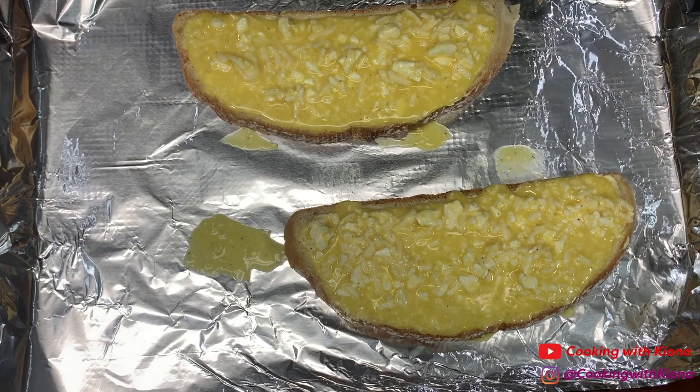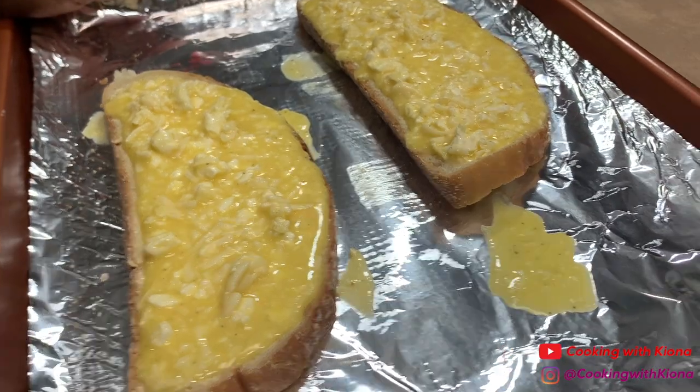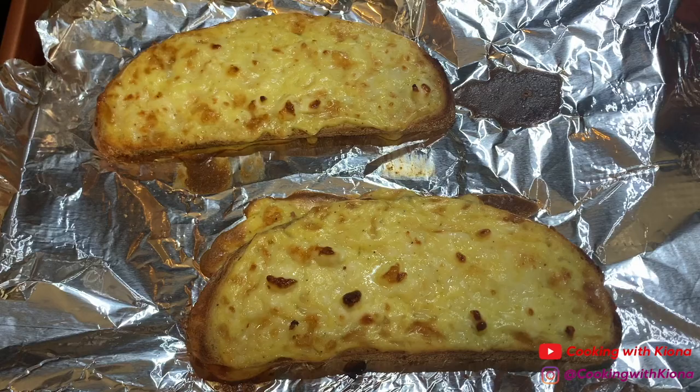Once you finish adding the egg mixture to your bread, bake them in the oven on a low rack on broil for about 10 minutes or until golden.